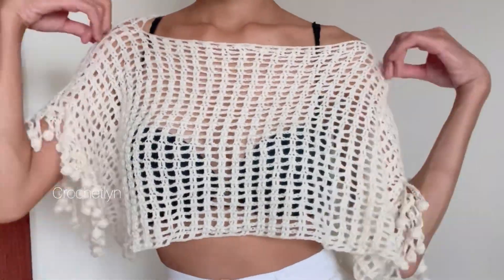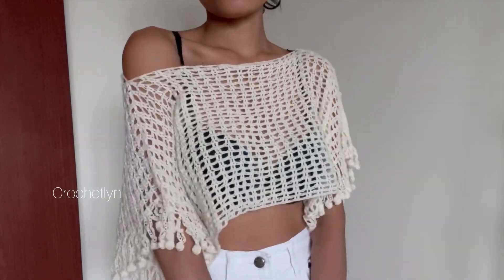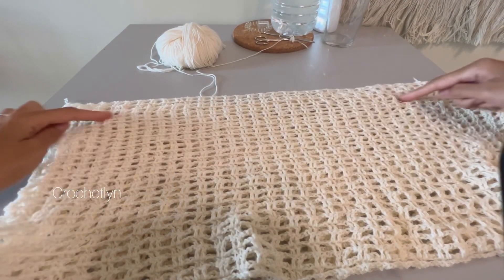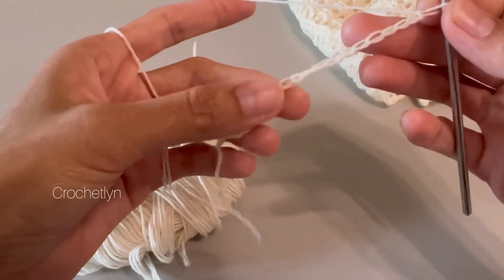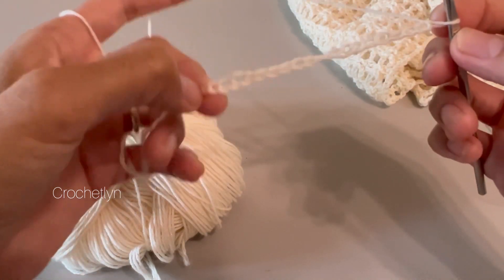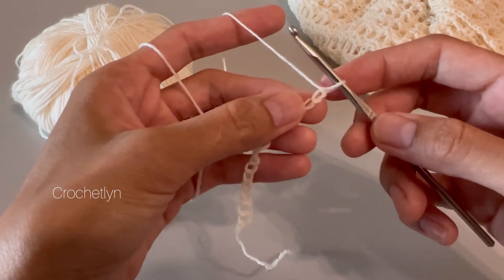Today I'm gonna show you how to crochet this very beautiful, simply elegant loose top, which is perfect for whatever seasons you're gonna wear it. You can use two yarns or multiple yarns. I'm using only plain yarn. I have here two pieces of rectangles — the wider you make it, the more loose it's gonna be. Let's begin. I have here a chain of 20, which is a multiple of two. Make sure it goes from your right to left shoulder; add more chains if you want it a little bit wider.